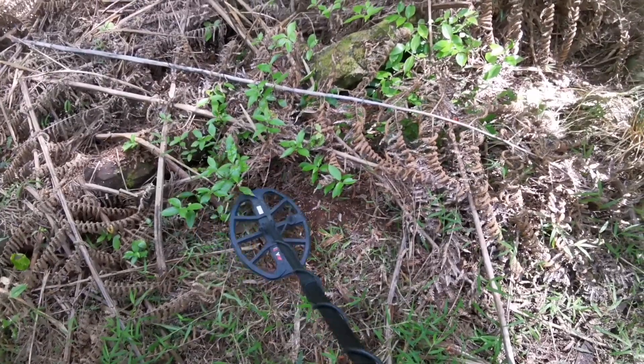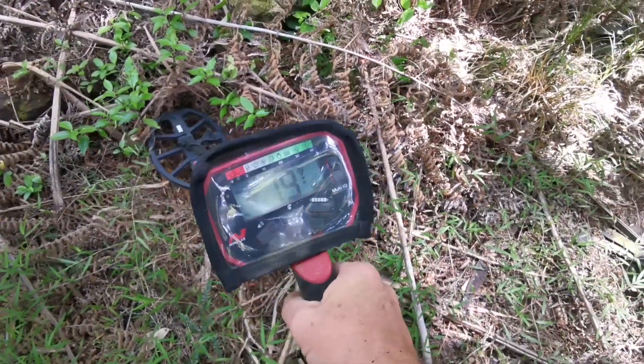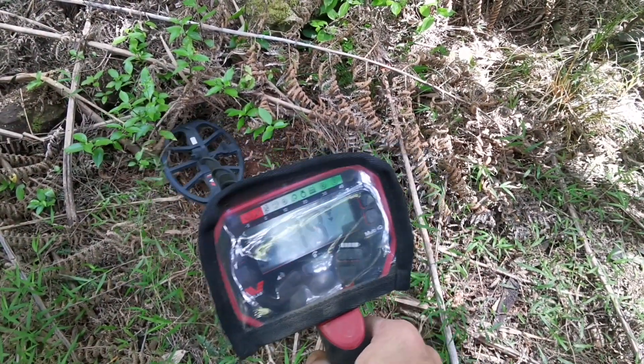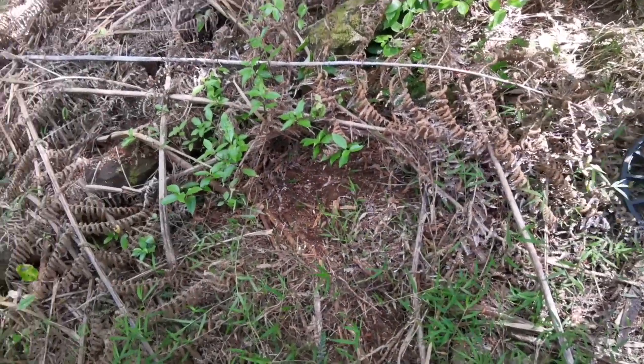Not too far away from the last target, we've found another bit of a jumpy signal, but it might be worth digging up. Reading about 18, 19, 20 — so we'll dig that up and I'll come back shortly.